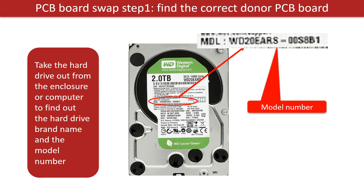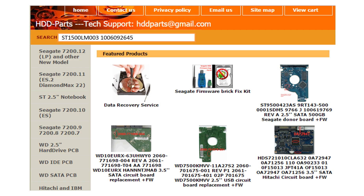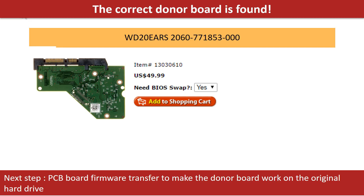PCB board swap step 1: find out the correct donor PCB board. Locate the hard drive model number on the front of the hard drive label, then locate the hard drive PCB board number. Different brand names have different PCB boards with different numbers. You may go to hdd-parts.com to check out other brand name PCB board numbers. After finding out the hard drive model number and PCB board number, use them as a reference to search for the correct donor board. We found the correct donor PCB board for the hard drive.